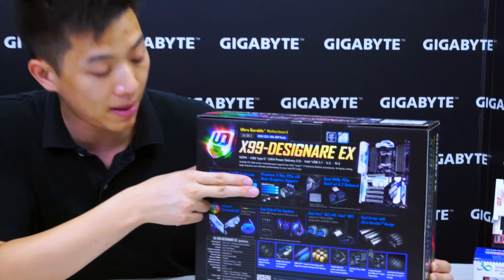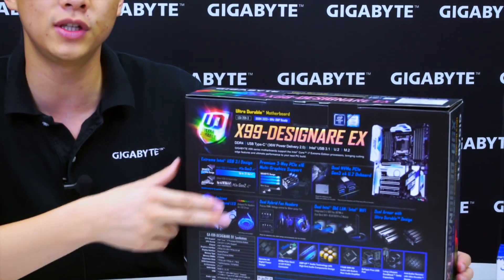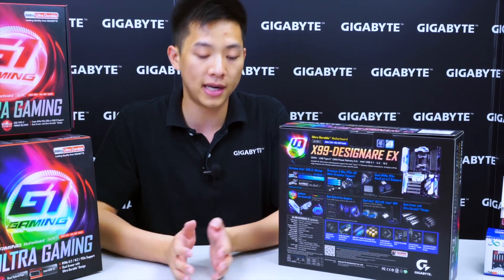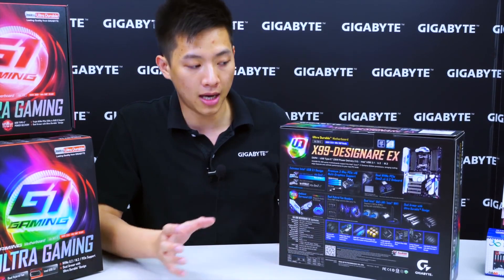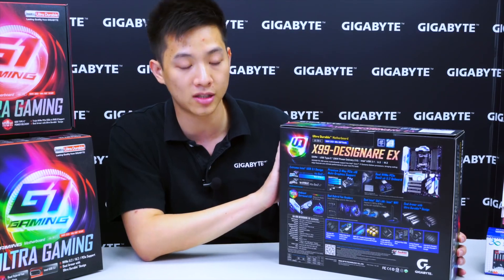We also have a Gigabyte exclusive with premium 3-way graphics support. This is a very cool feature — for a 6800K processor that only has 28 lanes, users are still able to get three PCIe slots operating at PCIe x16 Gen 3. So we're getting three slots from a 28-lane CPU, which is added value for all users thinking of going to the high-end desktop segment.